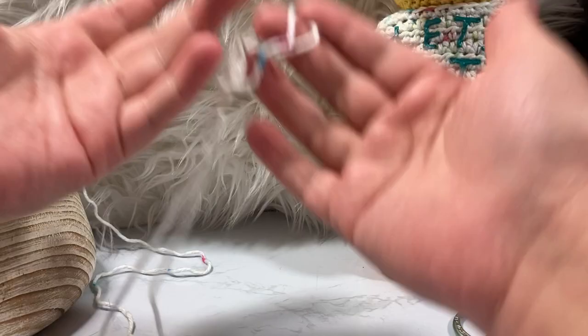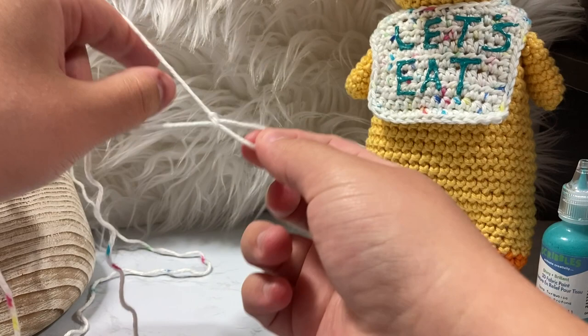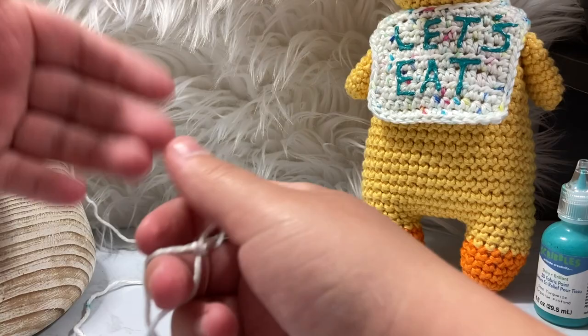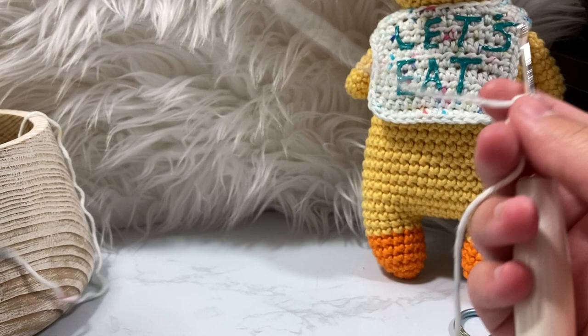To start we are going to make some chains and a foundational stitch. We're going to create a slip knot. You'll want to be comfortable with making a slip knot, chaining, half double crochets, and single crochets for this pattern, and also turning. I will explain how to do each of these in the way that I do it for this pattern.